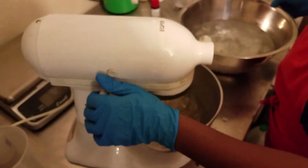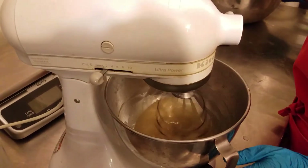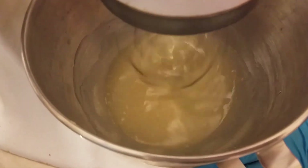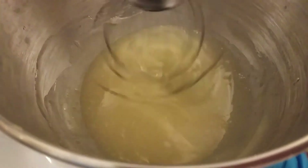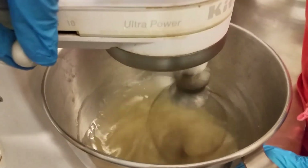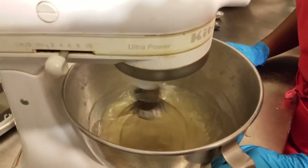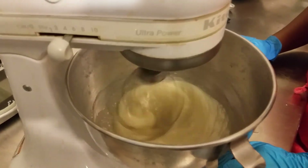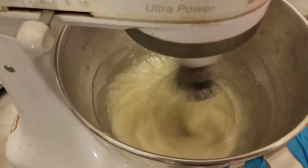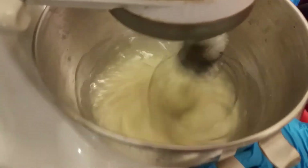Let's get the mixer started. I have it set on a low speed to start so that everything can get incorporated. Time to crank that speed up. At this point it won't take long for the whipped body butter to come together.